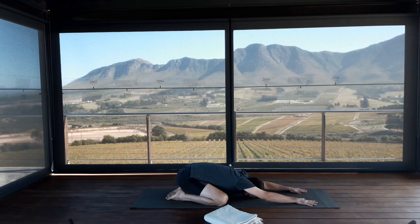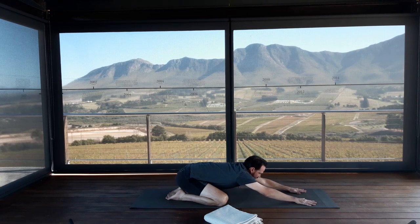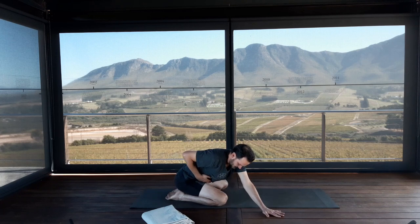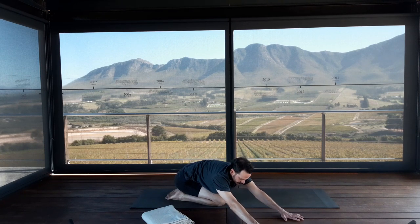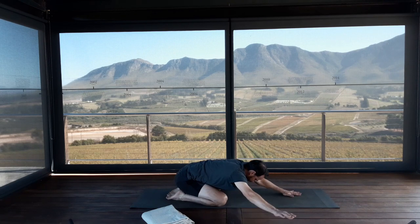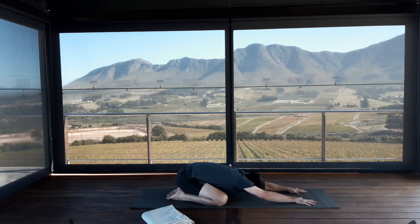As we prepare for Parsva Adho Mukha Virasana, focus on keeping your sitting bones down. Lift your head and chest slightly and walk both hands over to the right hand side. As you take your hands to the right, try to keep the left sitting bone connected to the left heel. Relax your head down. Aim to get the sternum to align over the center of the right thigh. Try not to curve the spine too much — press the left side ribs in towards the spine to get more length from right hip to right armpit.